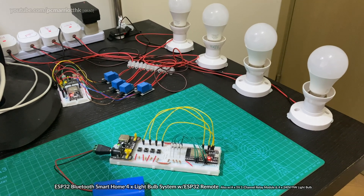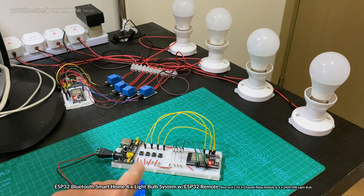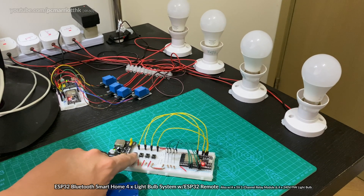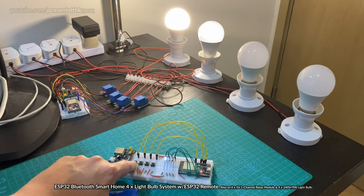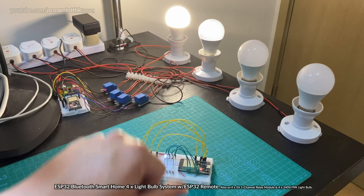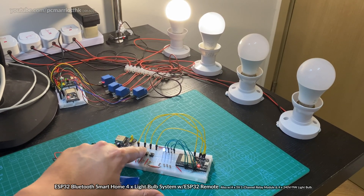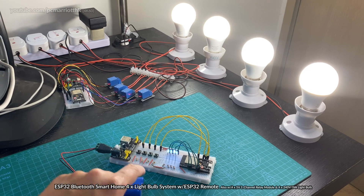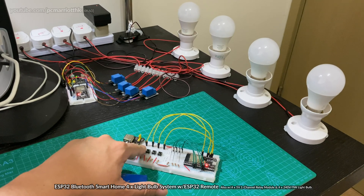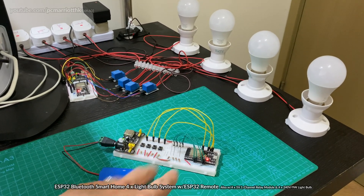One thing that's really special about this — and it's taken me considerable time to work out — is this uses a flip-flop mechanism. Normally if you press a button down, it turns on the lightbulb while held, and when you let go it turns off. But I've programmed it so that when you press the button it turns on, and you have to press it again to turn it off. This means you don't have to hold the push button down, and you don't need two buttons — one for on and one for off — for each lightbulb. You can save on the buttons.